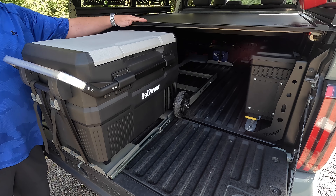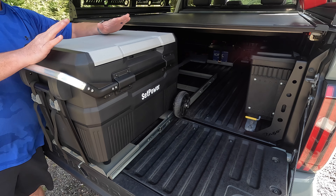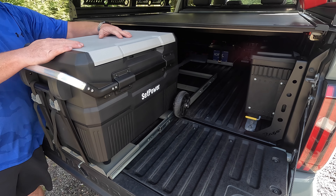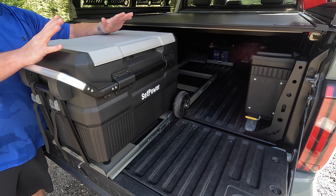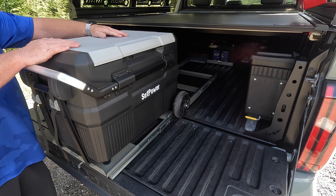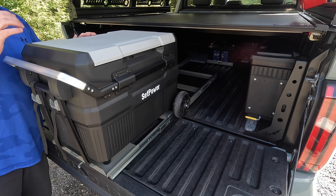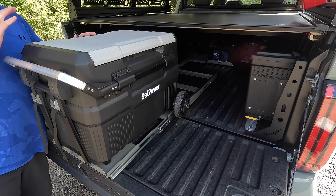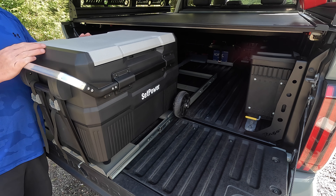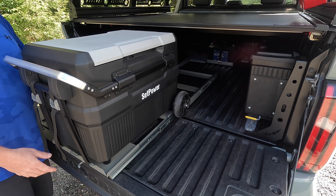I did not want to have to open my retract cover every time I'm in and out of this fridge because honestly I use this thing a lot more than I thought I was going to, so it stays in the truck full time. I literally use it almost on a daily basis — whether I'm at a game for my kids, having dinner in the truck at work, or whatever the case may be, I'm using this thing constantly.